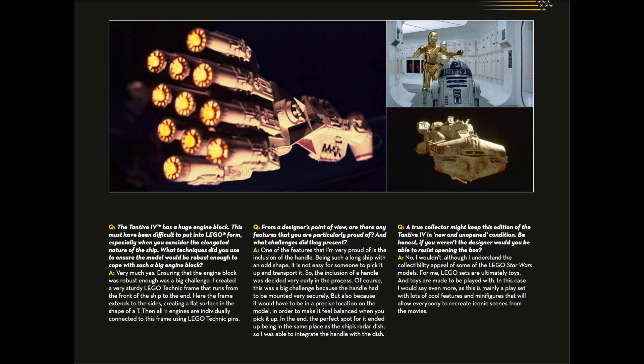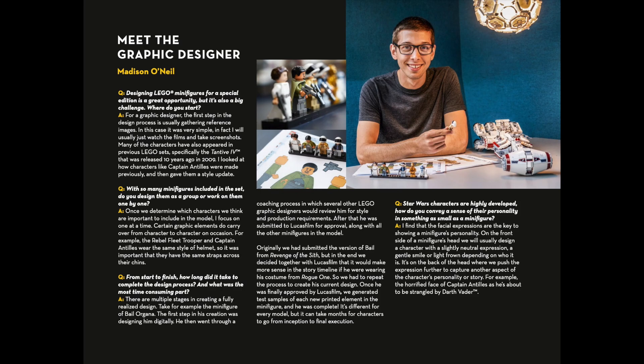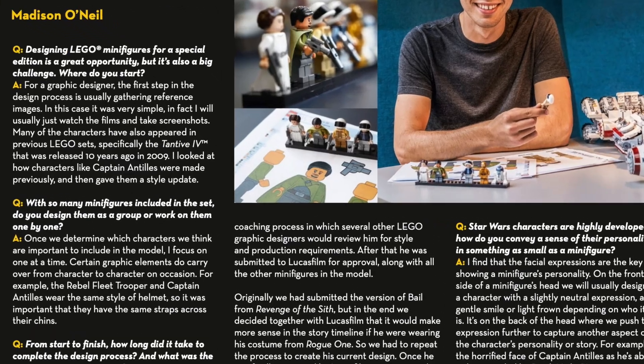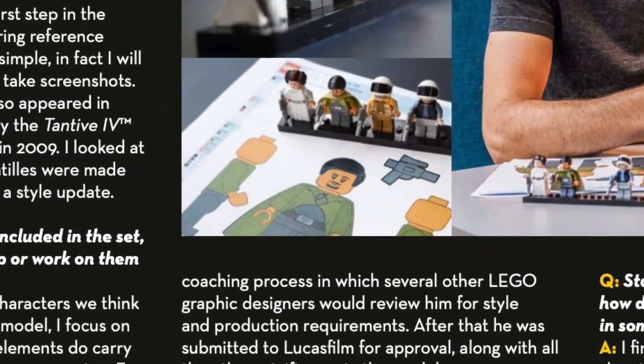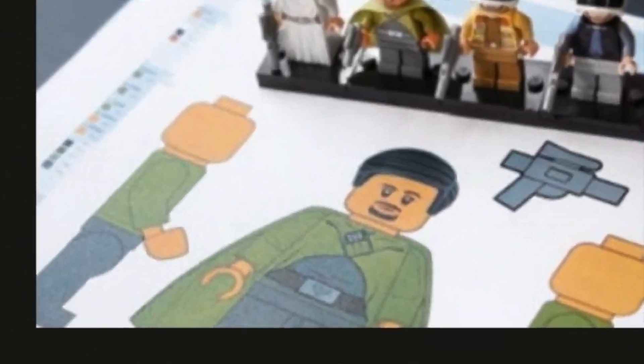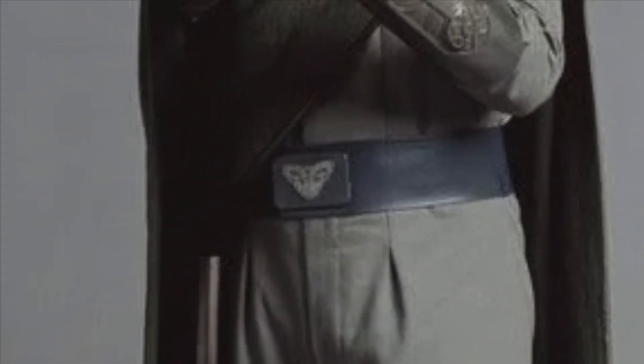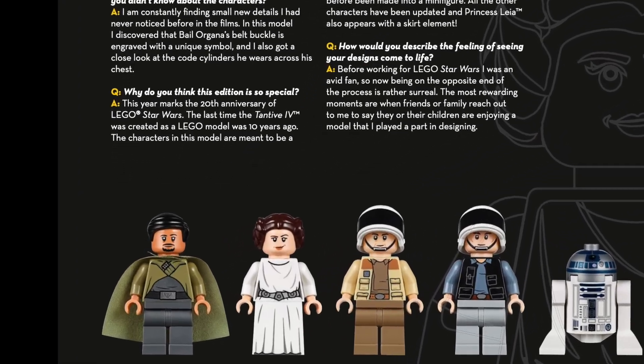As we'll see when I show you my build-out, there's more than one bag for that portion of the set, and that's where a good percentage of the overall physical weight is. The graphic designer spent a lot of time on the minifigures — if you look closely on his page, he's got a design sheet for Bail Organa, which had to be approved by Lucasfilm, and he mentions he paid attention down to the insignia on the belt buckle, which is awesome.